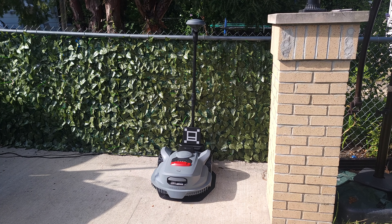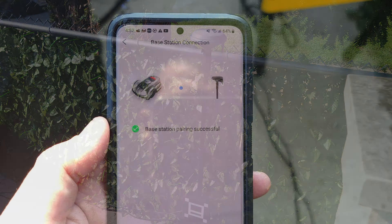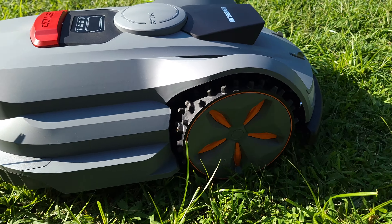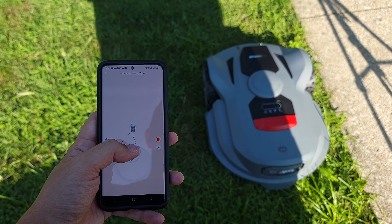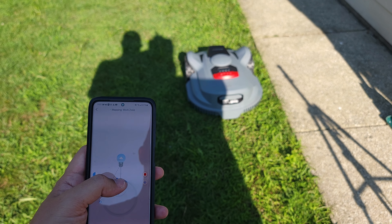Getting this lawnmower set up is very easy. You simply plug in the base station and the antenna, sync it up in the app, and from there you start mapping out your yard. There are no other wires or anything else to set up. You simply drive it around your yard like a little RC car, and that's how it learns and maps out your yard.